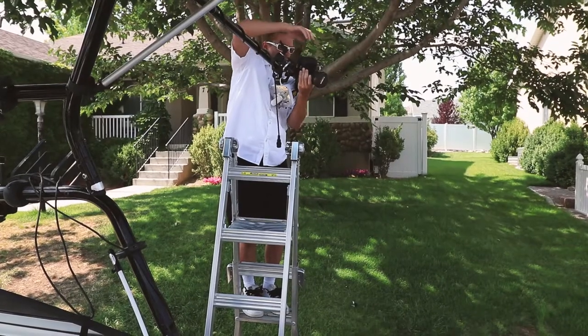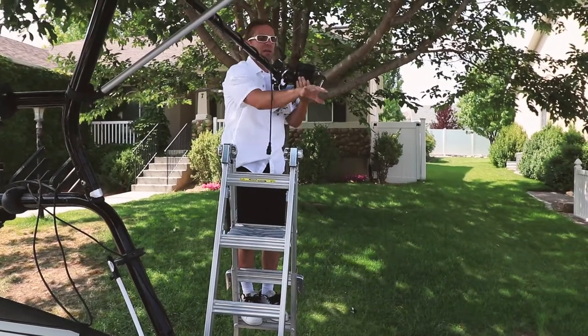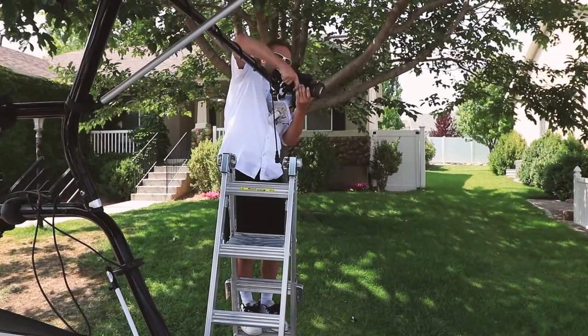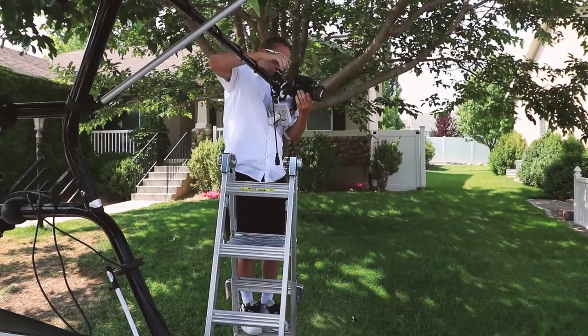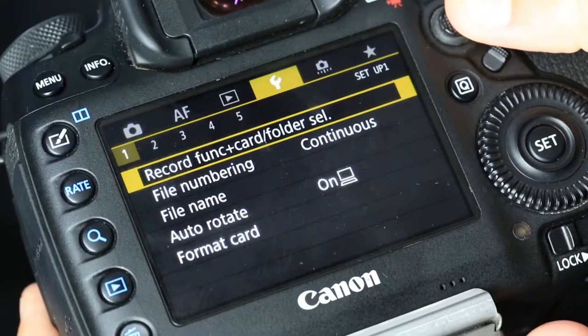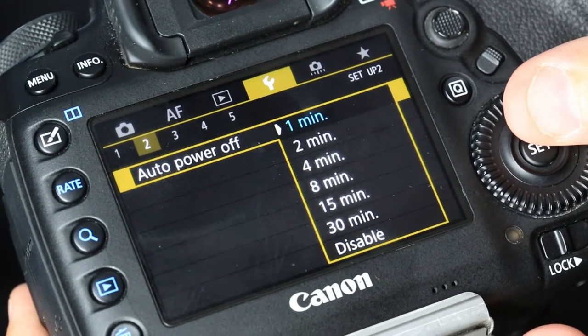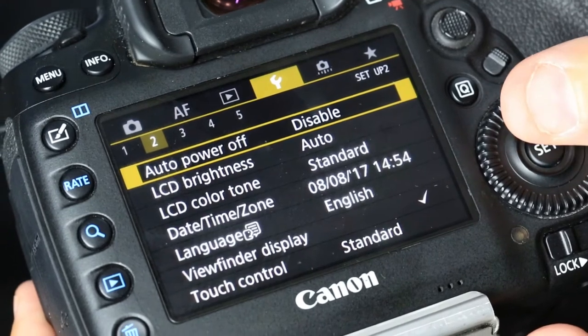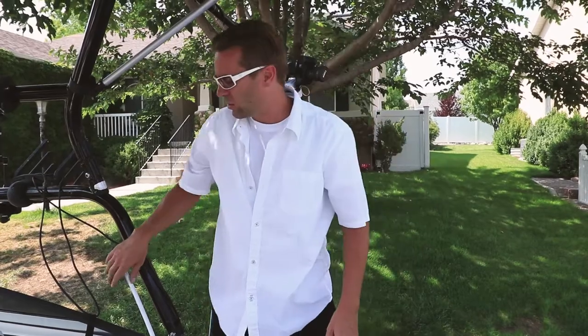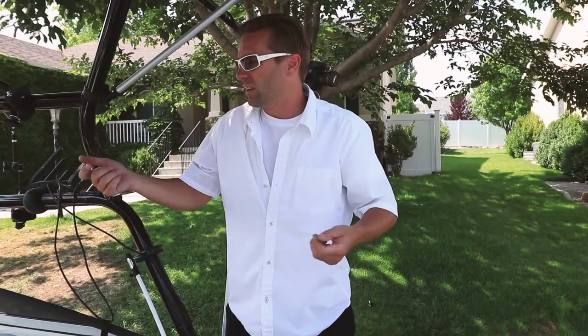I angled it so I could get kind of the back of the boat and where the jet ski would be, then tightened it up. Another thing I had to do on both cameras was set the auto turn-off to disabled, because I usually have cameras set to automatically turn off after one minute of no use. We started noticing the remotes stopped working because the camera had turned off.